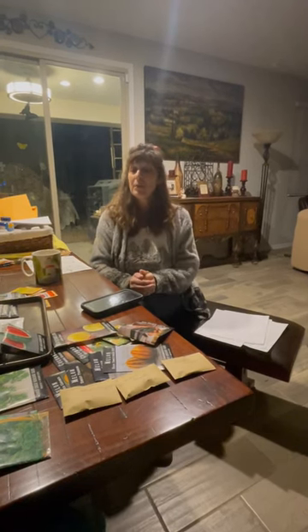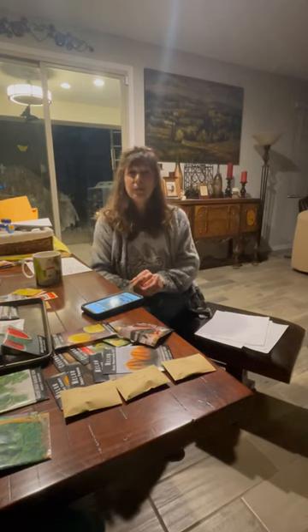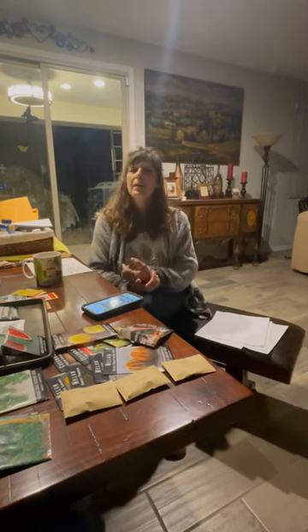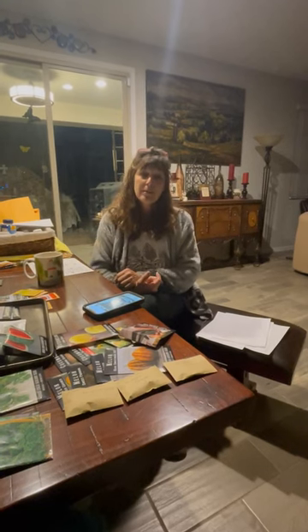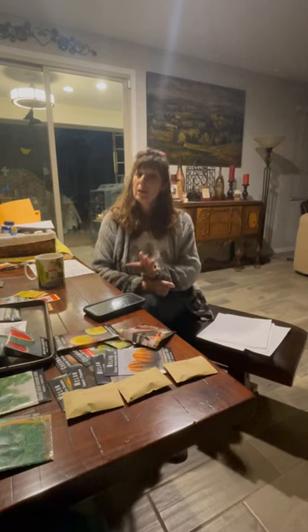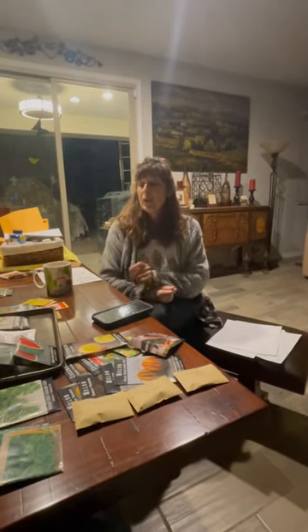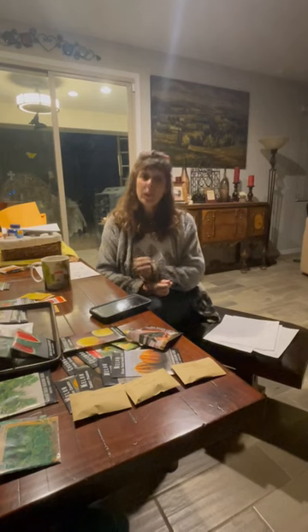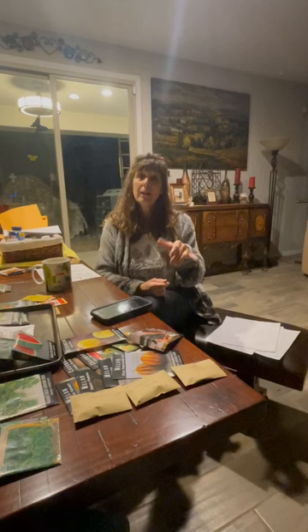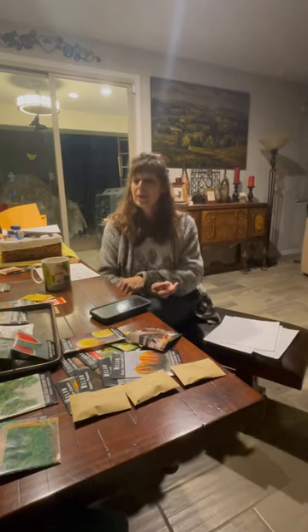We're going to put up a video to show you some of the new chickens that we got, and then we're also going to be getting some new ones in maybe the end of this week. Right now we have Rhode Island Reds and Buff Orpingtons — they weren't getting along at all but now they're starting to. The ones coming in are Cinnamon Queens, which are a mix of male and female Rhode Island Reds, so they're going to be beautiful.